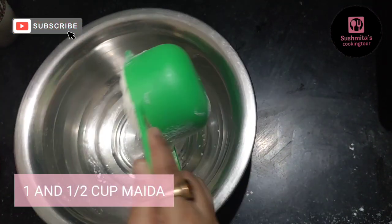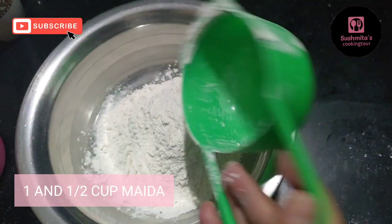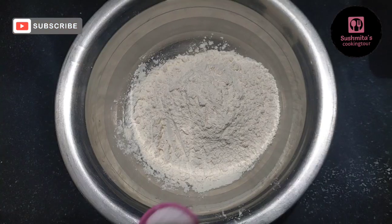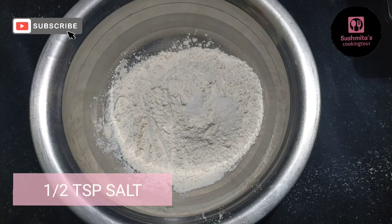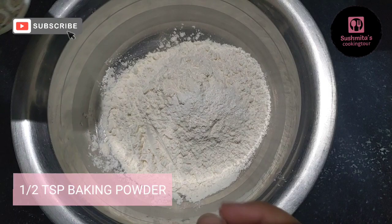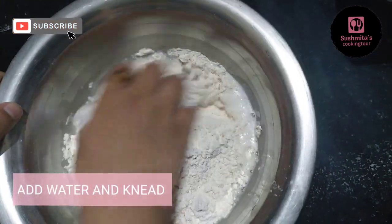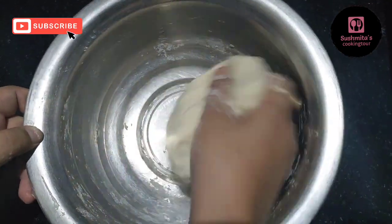For the dough: 1 cup and 1.5 cup of flour, 1.5 tablespoon of baking powder, and 2 tablespoons of butter.